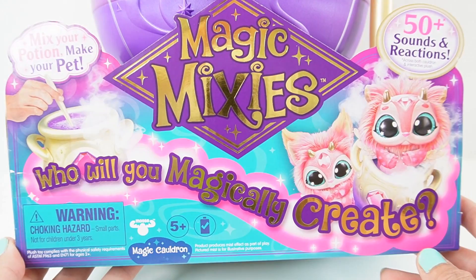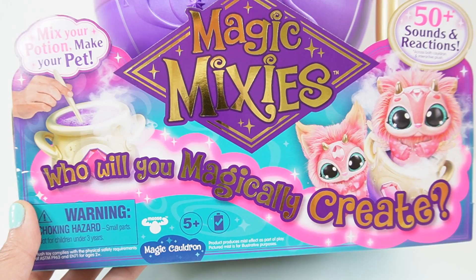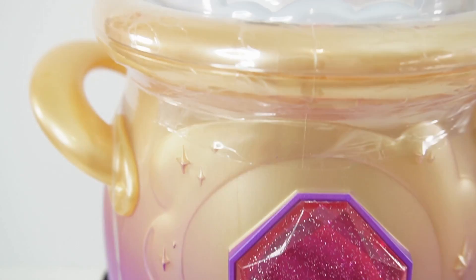Hi everyone, welcome to Evie's Toy House and today we are unboxing the brand new Magic Mixies. It says here, who will you magically create? This was sent to me from Moose to review, so thank you so much. Just take a look at this magical cauldron.